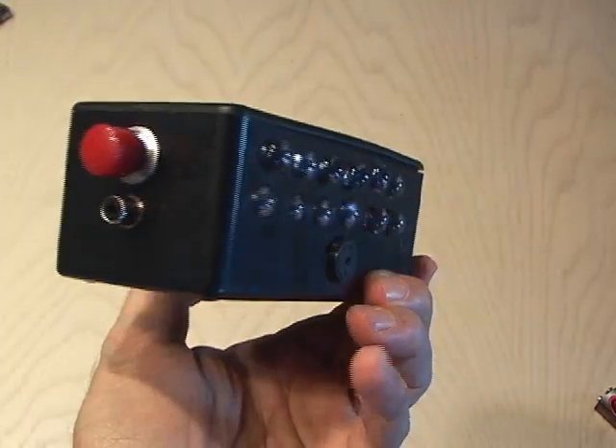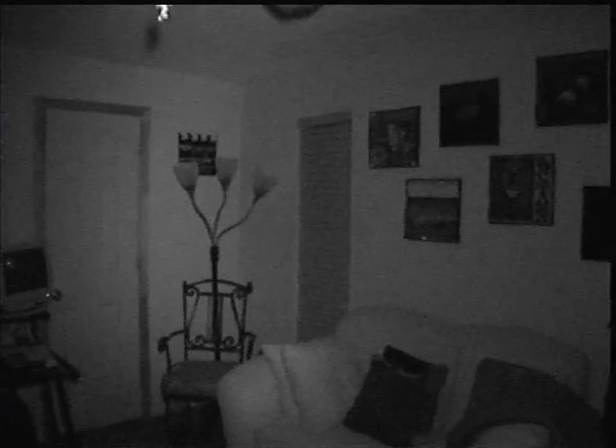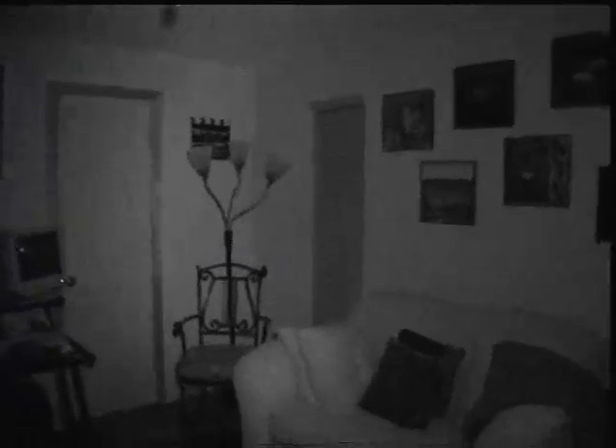After everything's wired up and installed in the housing, it was time to test it out. I was amazed at how bright these infrared LEDs are — I could literally see in the dark. I decided to compare it to an old Sony 8-millimeter camcorder I have that has the famous night shot on it.